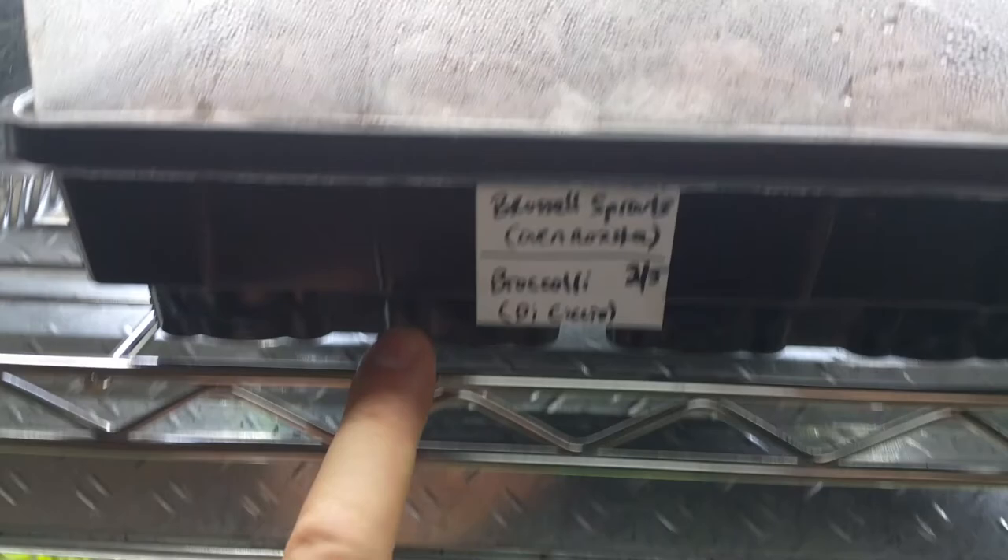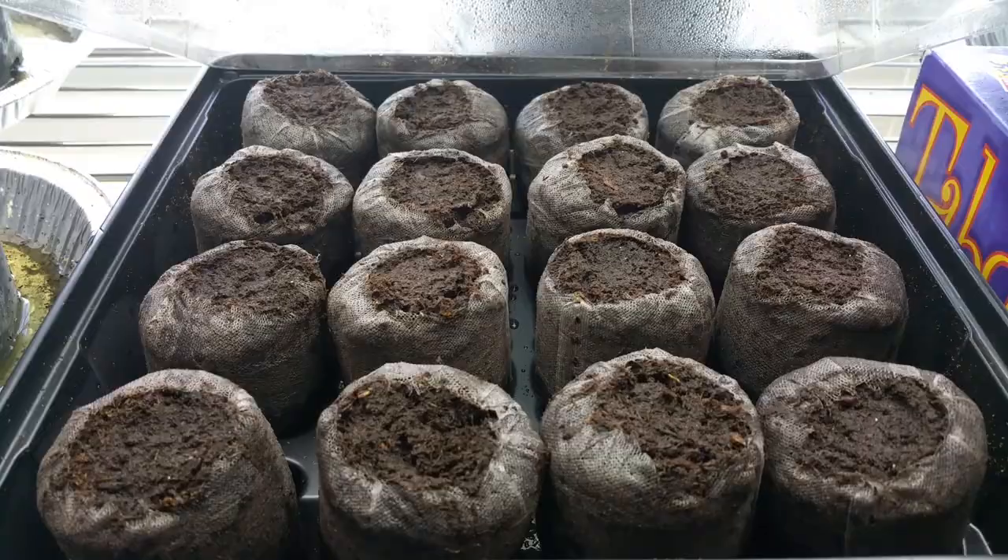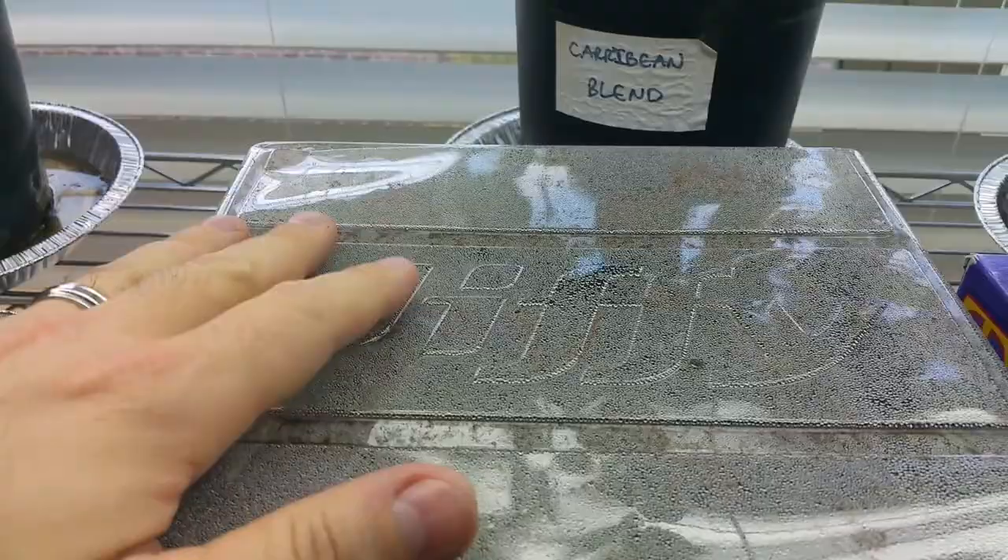I did start some Brussels sprouts and some broccoli in this little jiffy container — it's the kind that you have the 16 pellets. You add some warm water and they puff up, and then you just plant the seeds in. So when they all sprout, I'll take the dome lid off, but for now they're baking away.